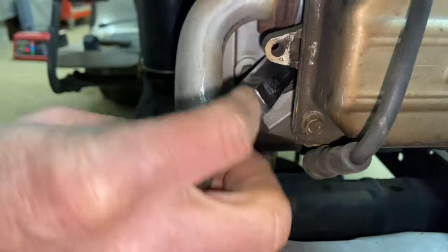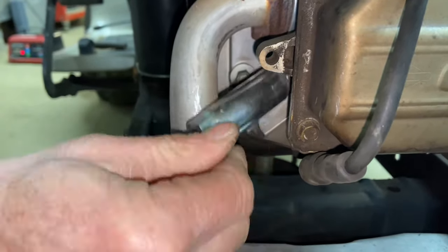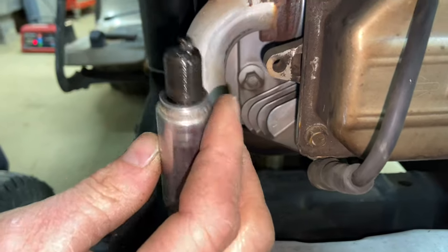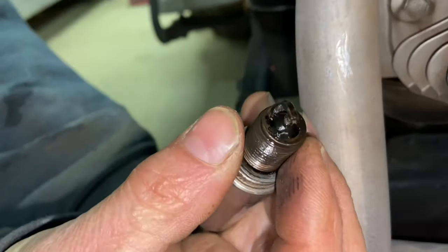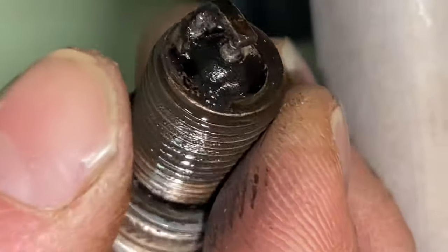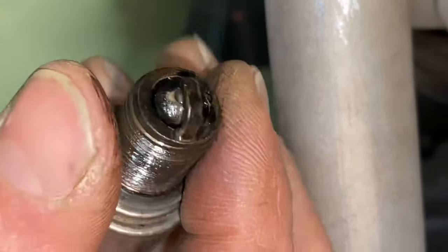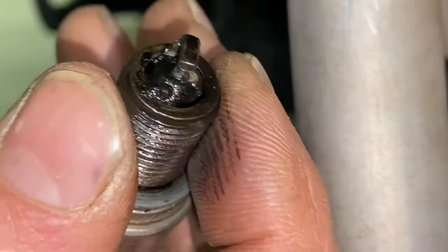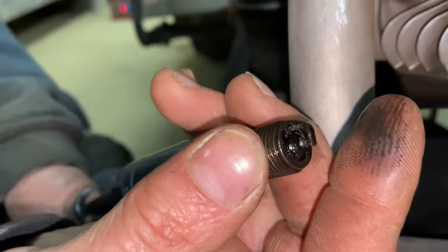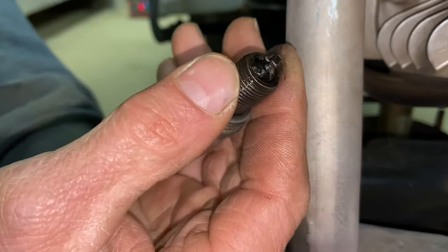I'm going to pull this spark plug out and see what it looks like. It looked fairly new from the outside, but it's obviously not a new spark plug — by the looks of all that carbon in there, it looks like he may have a blown head gasket. But that alone would not stop this from running unless all that carbon buildup has now fouled this plug. By us cranking earlier, it looks like it was definitely getting fuel. Let's just try a new spark plug.